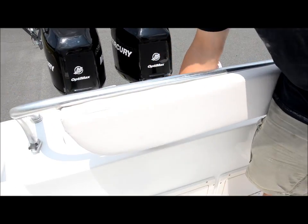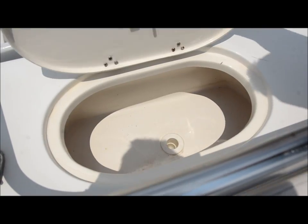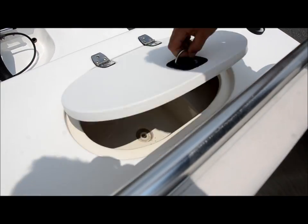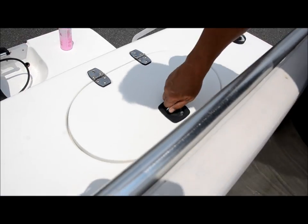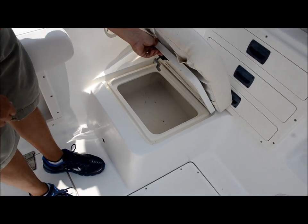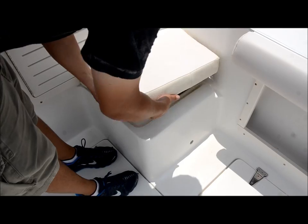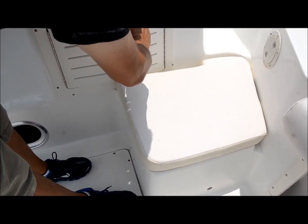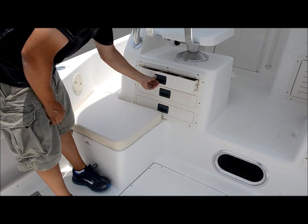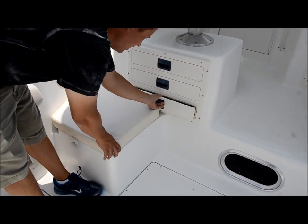Back here in the back, you got a live well. You got a fresh water sink in here. Up here you got storage for your frozen bait or a cooler, both sides. You got some storage underneath here. Over here you got slide-out tackle trays — these are pretty cool. You got another one down here; you have to remove the cushion to get to it.